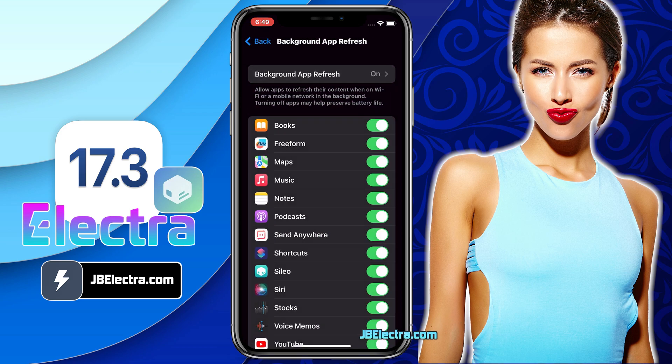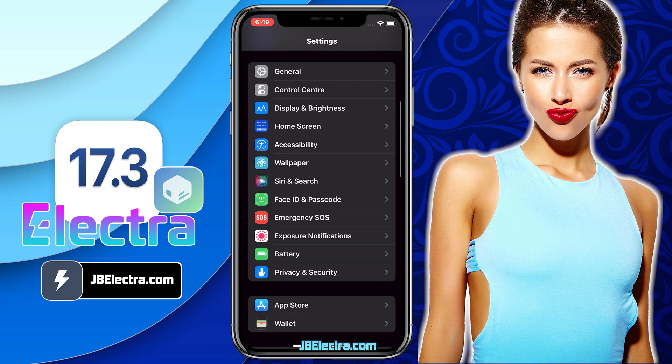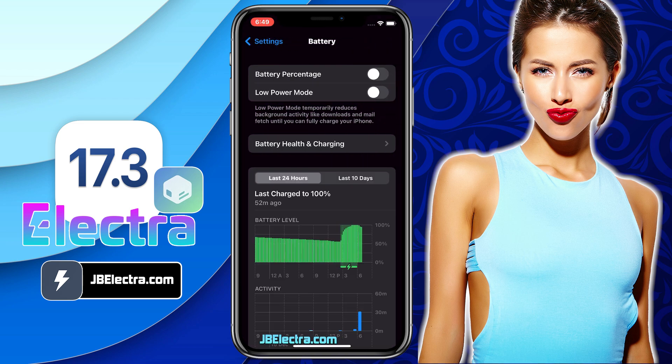Once this is done, go back to the Main Page, then scroll down a bit and choose the Battery option. Here, make sure the Low Power Mode is turned off. If it's turned on, you're going to see a yellow colored battery icon. So make sure you keep this option off.